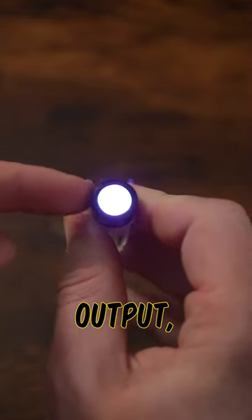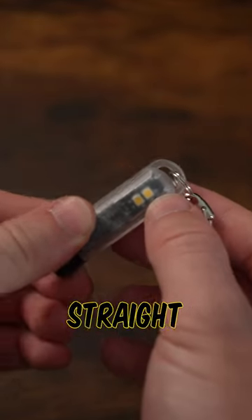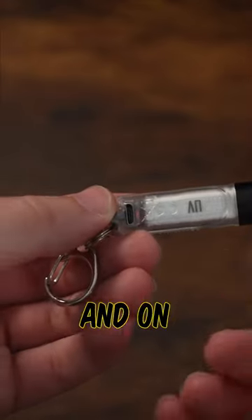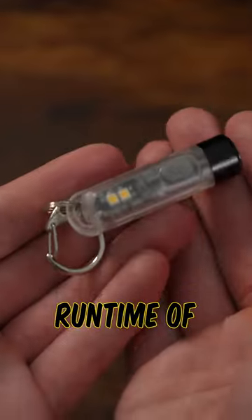However, more than just the UV output, this light is actually going to have two high CRI white LEDs built straight into the body to act as either a mini lantern, a reading light, or just a signal light. And on top of this light being micro USB rechargeable, it has a maximum runtime of 11 hours.